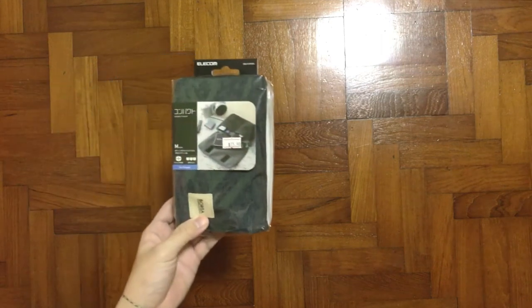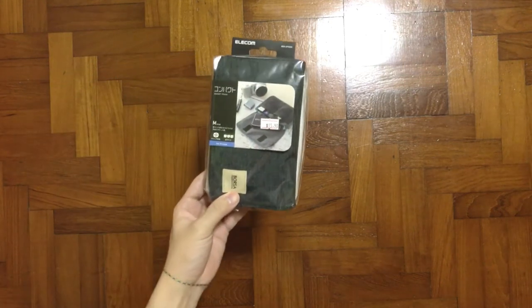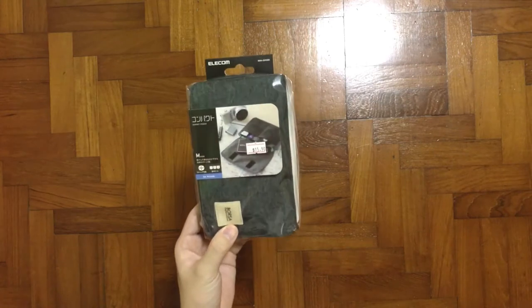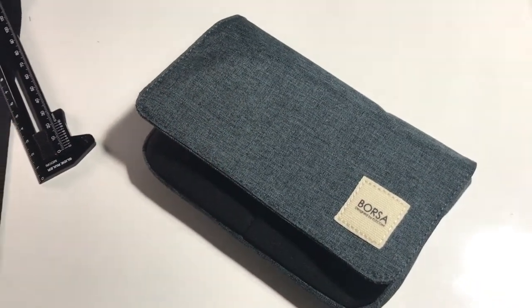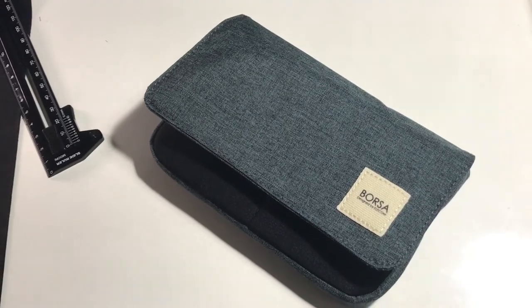Hey, what's up guys? It's me, Mr. Gim here. Today I have another exciting unboxing for you, which is from the Elicon Gadget Pouch Brosair Edition. Let's check it out.